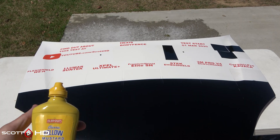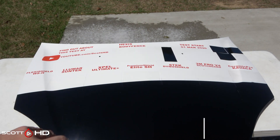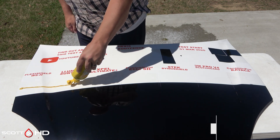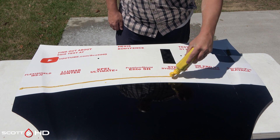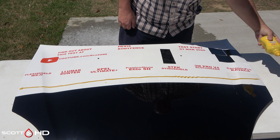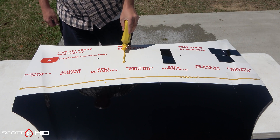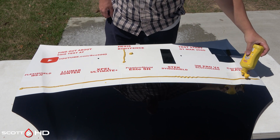If you haven't subscribed already please consider doing so and hit that bell icon to get notifications when a new update goes live. Here's our mustard test — using generic mustard, we're going to do a streak across all eight films and then a little dot of mustard on each. You can smell this — I'm not a mustard fan. We're going to let it sit there and dry for about an hour.